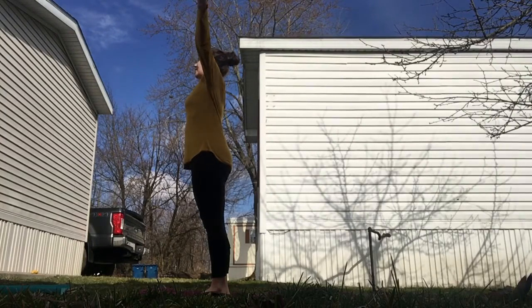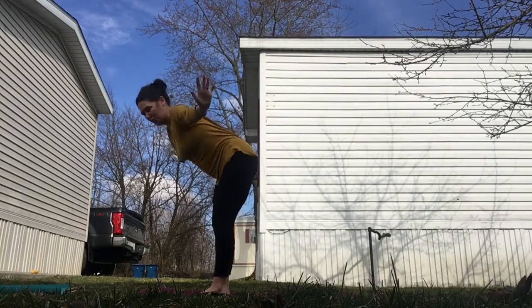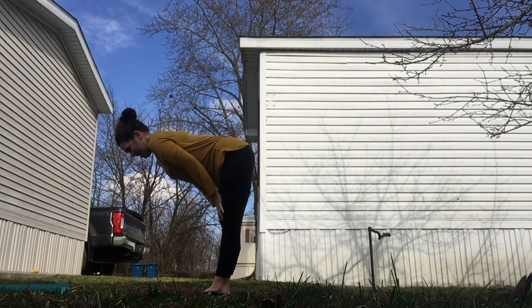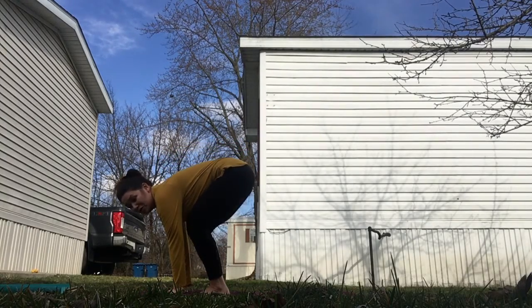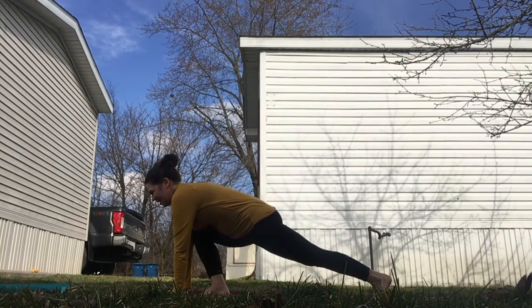Starting on the inhale, lifting into upward salute. Exhale as we find forward fold. Inhale for your halfway lift and exhale back into a fold, pressing palms into the mat. Here's where we'll take our first lunge variation — inhale, exhale.